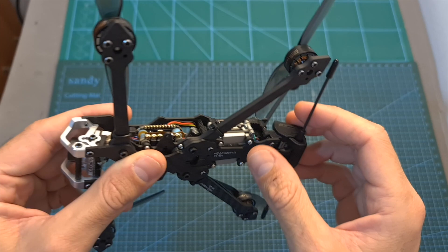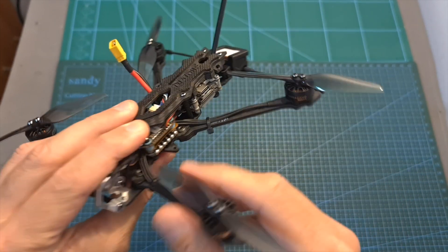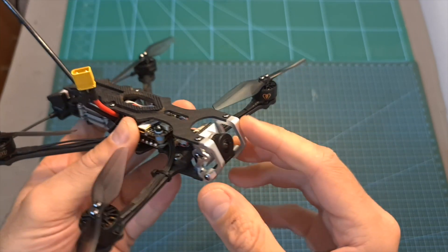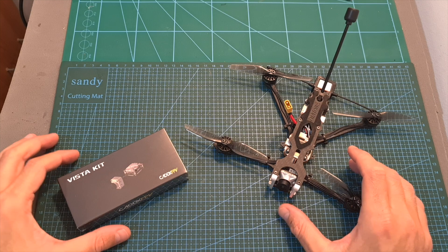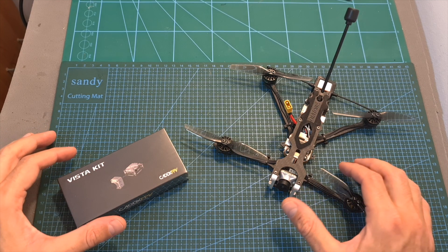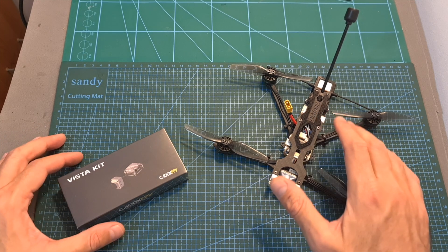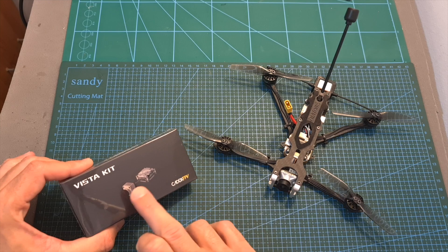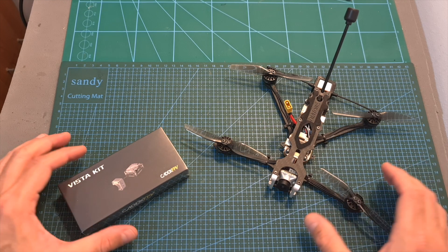Now since this is the HD version, on the back of the frame mounted to the bottom plate you can find the Caddx Vista digital transmission system, and on the front, well protected by the aluminum side plates, the Caddx Nebula Micro camera unit. In case you would like to improve your FPV experience at the cost of adding a couple of extra grams, you can get a version that doesn't come with the DJI system and install your own Vista kit with the DJI camera. An analog version is also available.